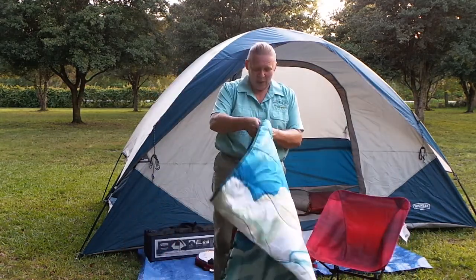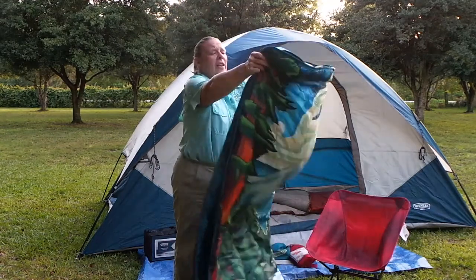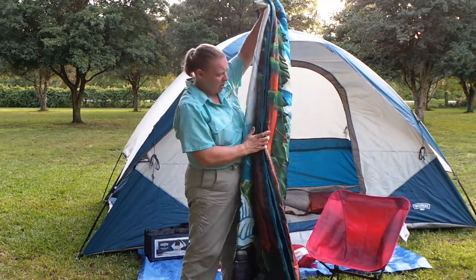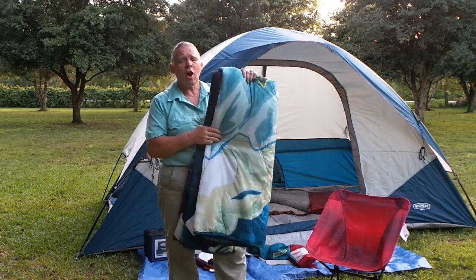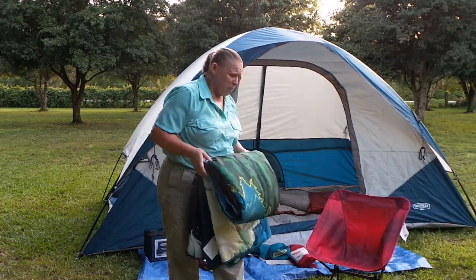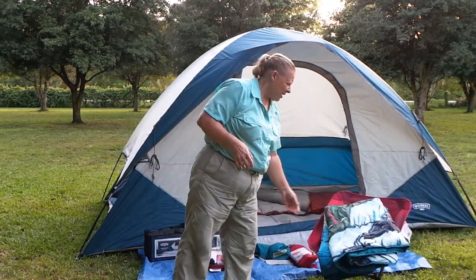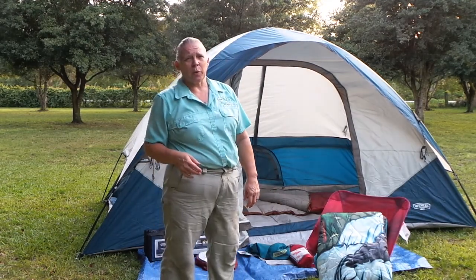So that was my review of some new Wenzel products. I really hope that you take the time to check them out. If you have any questions or concerns about the products, just feel free to give me a call. My reviews are 100% honest — I'm not going to pull any punches. I want to make sure that you use good gear when you go out. Please check, follow, and subscribe using the buttons below.